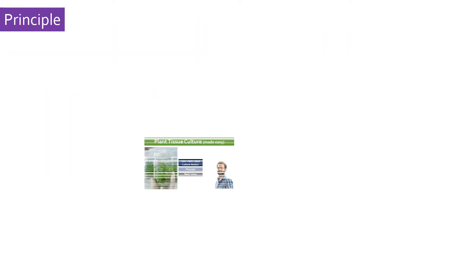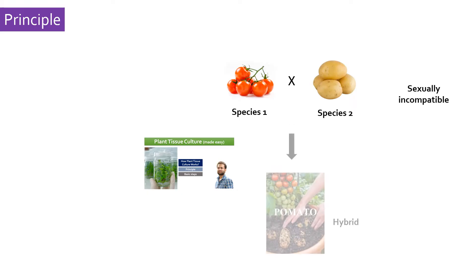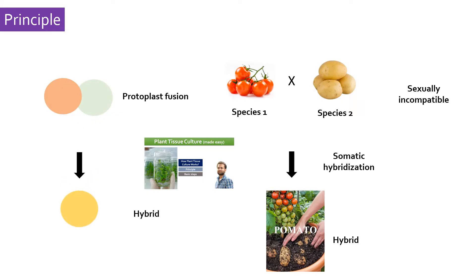Using plant tissue culture techniques, the incompatibility barriers to crossbreed unrelated species can be overcome to generate hybrids. The method is called somatic hybridization, in which protoplasts of two different species can be fused with each other to form a hybrid cell that later gives rise to a hybrid plant. Let's see in a step-by-step manner how somatic hybridization actually works.